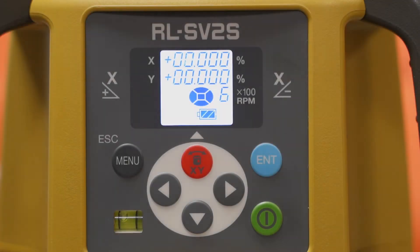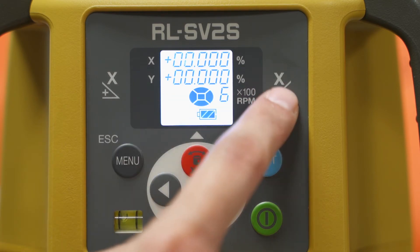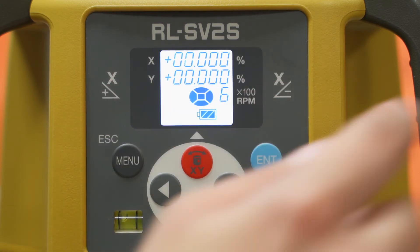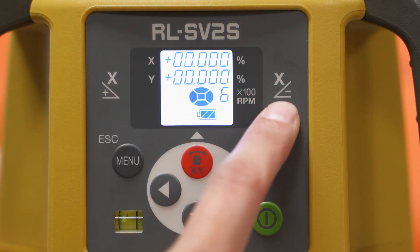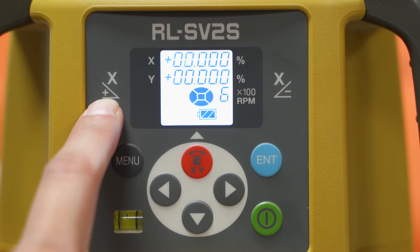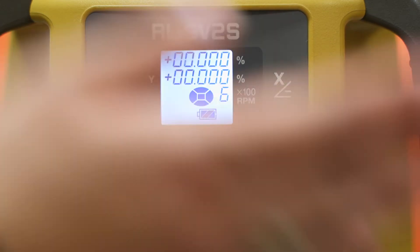If you want to set grade, there is a red button here that will say X and Y. And also on the laser, you will have those indications in the front, and front to back for the Y as well. This will help you understand which side will be your positive and which side will be your negative, so you know where you're turning your grade towards.